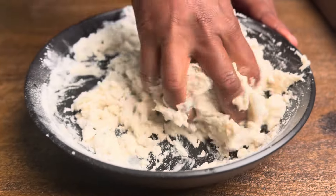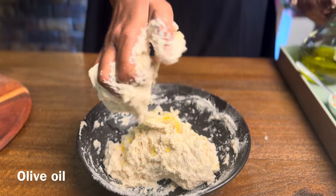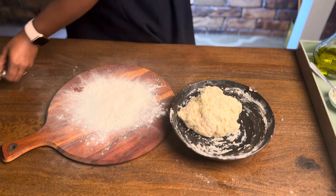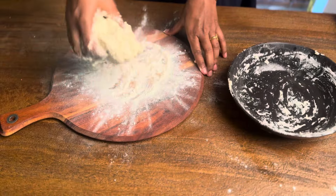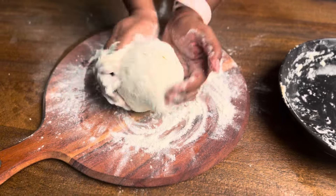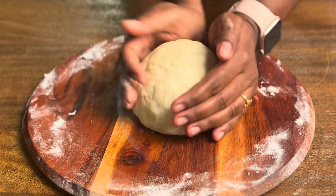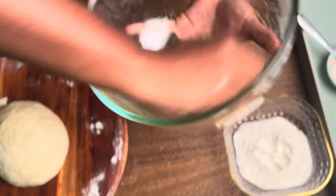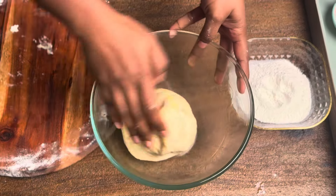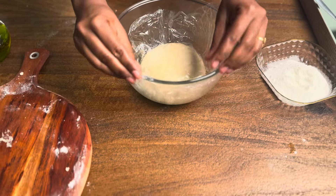Mix the flour well to remove any lumps. Add a little bit of oil to the bowl and mix the oil well into the flour. The dough is ready for pita bread. Mix the dough well and let it rest for a while.